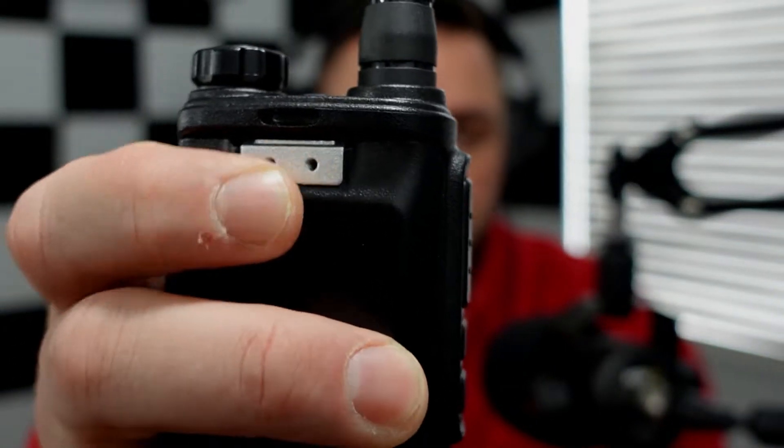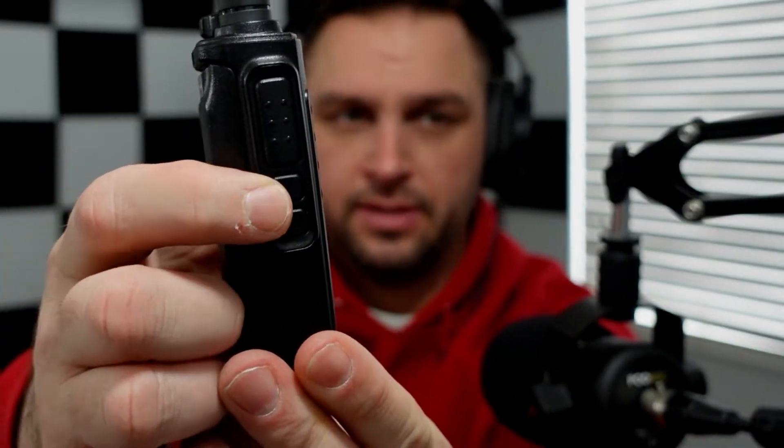If you want to attach the belt clip, use the two screws provided and screw it into place. To turn on the radio, turn the power knob. You change channels using the two channel buttons — channel up and channel down — and there's a push-to-talk button: hold it down and talk to somebody on your chosen channel.